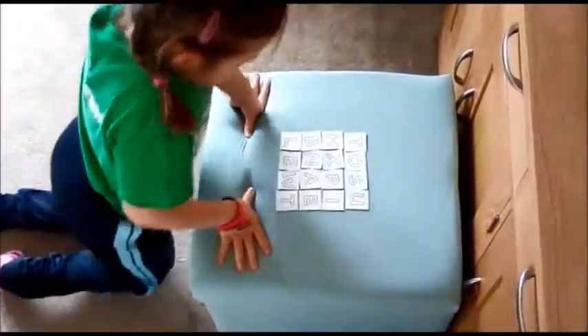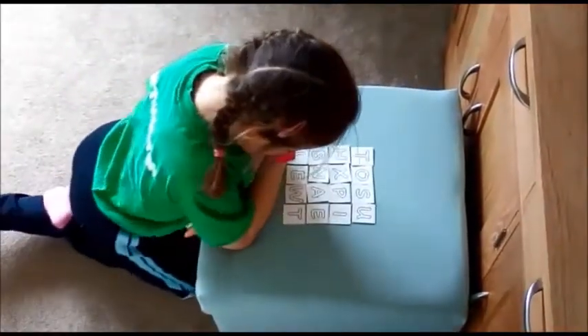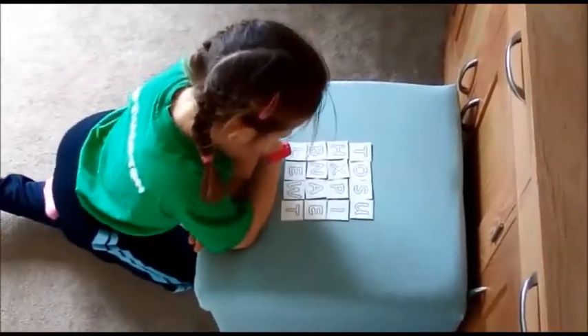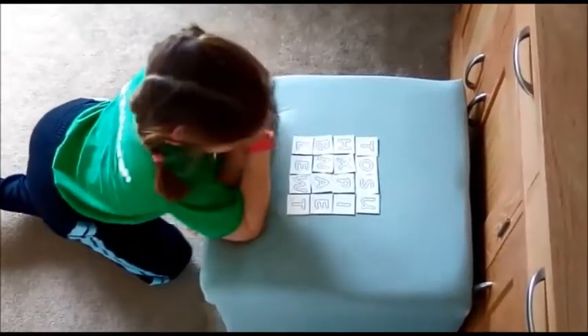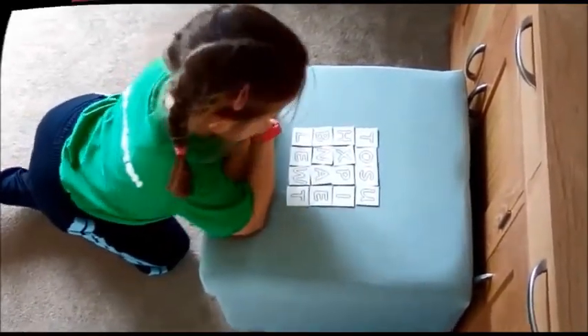She returns back again to the box. This game continues for three minutes, although for younger children or to differentiate, you may allow more time or less time.